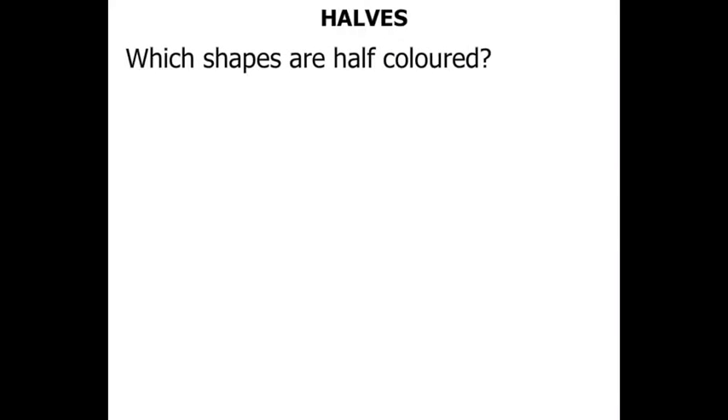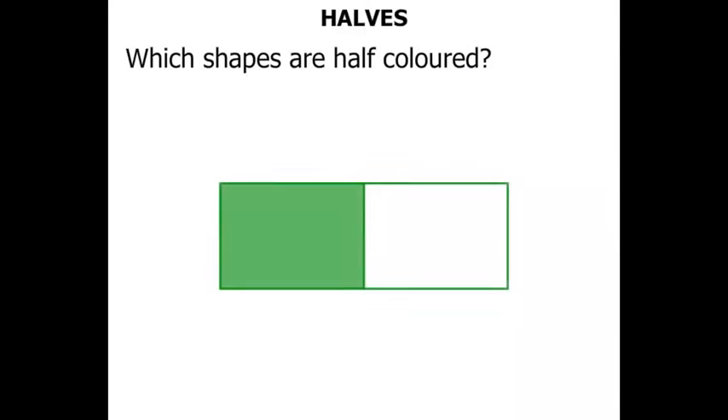Which shapes are half coloured? Well, the first shape we're looking at is a rectangle. Do you think half of it has been coloured? Yes it has, so let's give that a tick.